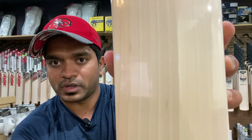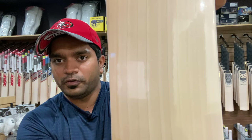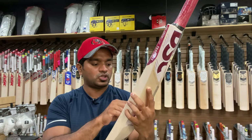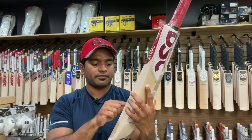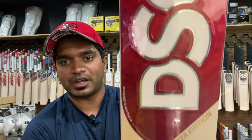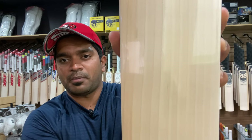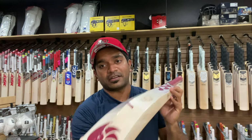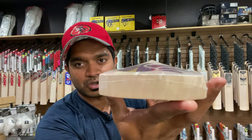Here is the grain structure for you — it's beautiful, parallel, equidistant grains. Counting them: 1, 2, 3, 4, 5, 6, 7, 8, 9, 10, 11 grains on this one. As you can see, they are really ruler-straight, parallel, equidistant grains throughout this bat, and the grains are going nicely parallel through the toe as well — the hallmark of a quality cricket bat.